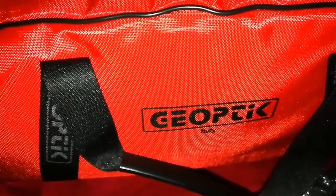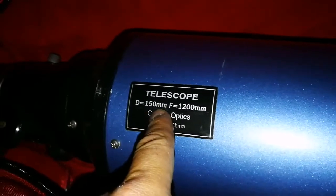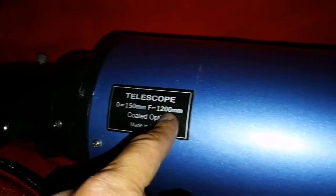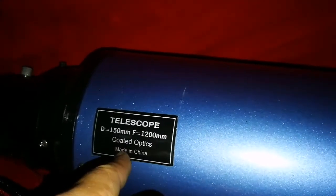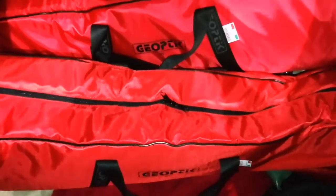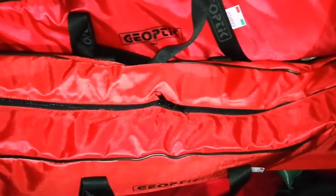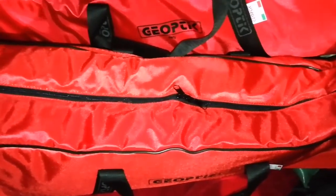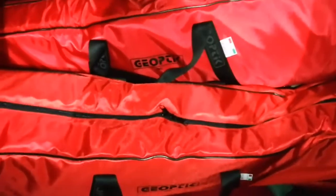The first 6-inch short tube refractor is now packed. Now we go for the second one — this is the second 6-inch refractor, the long tube, a Sky-Watcher. As you can see it's 150 millimeter, that is 6-inch, and the focal length is 1200, so the f-number is around f/8. It has coated optics and it exactly fits in this bag. The Geoptic bags now contain the two 6-inch refractors. It all came as a bargain with an EQ6 mount and lots of eyepieces and diagonals for £150 — that's what the person sold it to us for.